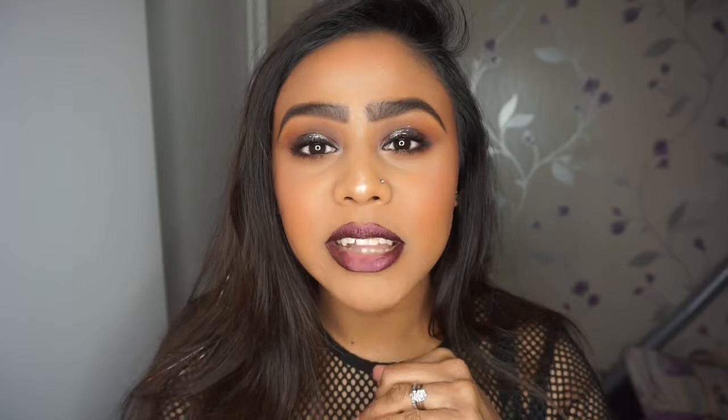Hi guys, welcome back to my channel. In today's look I have used two of the Urban Decay eyeshadow palettes and the new Jeffree Star metallic liquid lip to create my third Valentine's Day look, making it more of a sultry nighttime glam. If you like this video then please give it a thumbs up and subscribe to my channel so you can see whatever I film next. If you want to see how I got this look, continue watching!